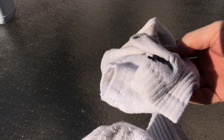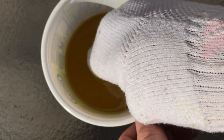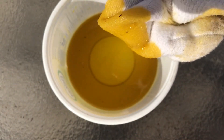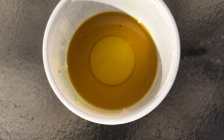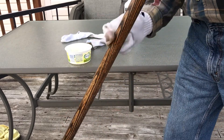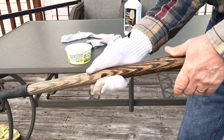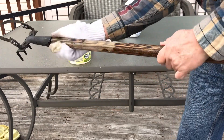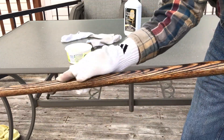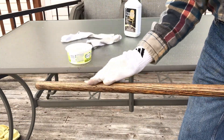Now we're ready to start applying the oil. The sock is perfect — just put it on your hand and you'll easily cover all the contours. Dip it into the oil and then start applying it pretty liberally over the entire handle. Try to get it into every nook and cranny. Also do your best to get the oil down into those areas that make contact with the metal, as these are usually the prime spots for wood rot to start.